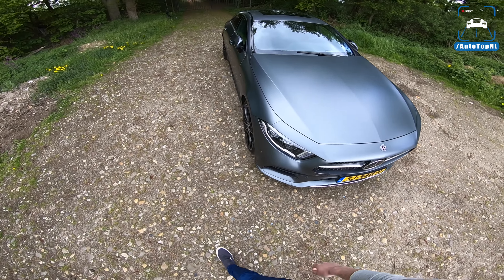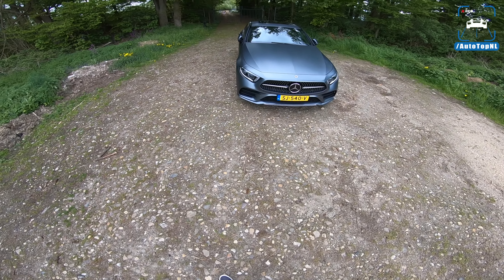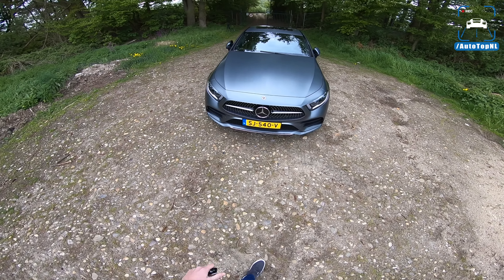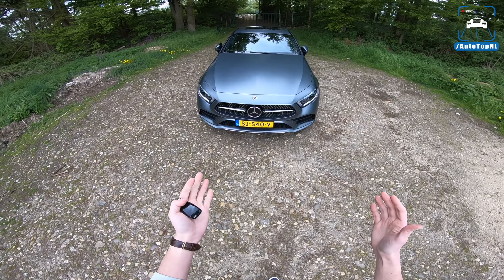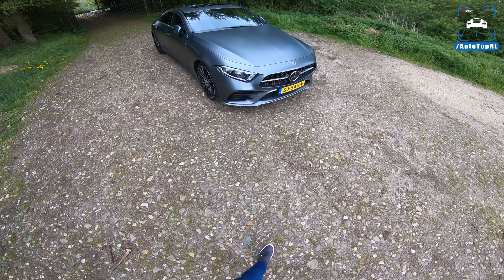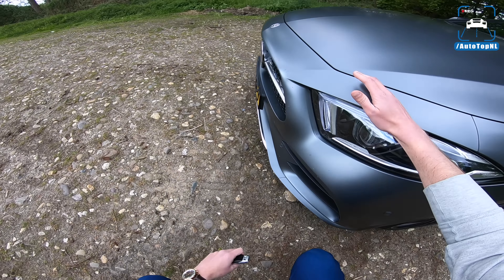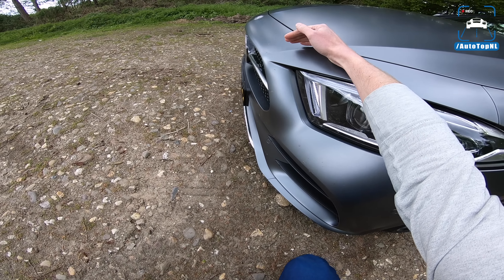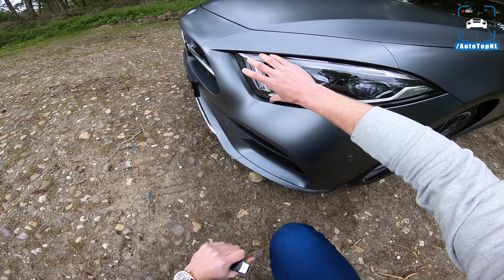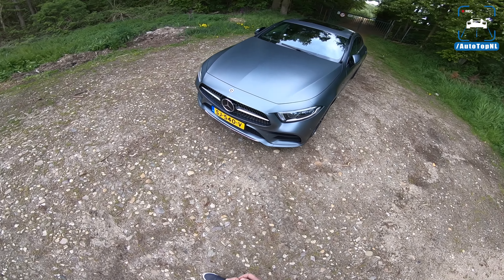We also have an AMG front bumper with a diamond grille featuring a copper glow - that's part of the Edition One pack. It has new front lights which are really wide and sharp and give the car quite an angry look. The front is a bit wider, the grille is wider, and the design is really about making the car sleeker, wider, and lower than before. The bonnet is angled - it has a shark nose front end.